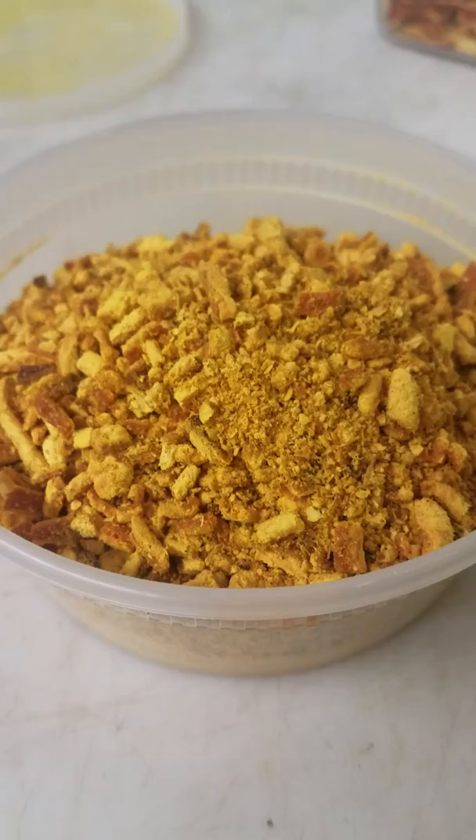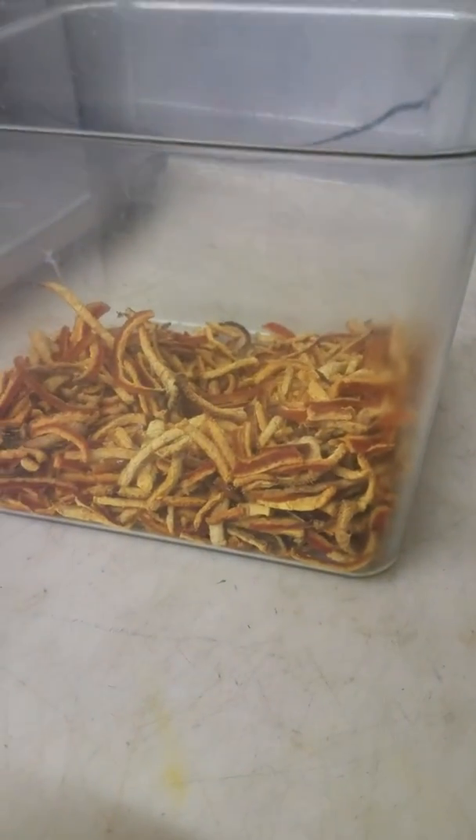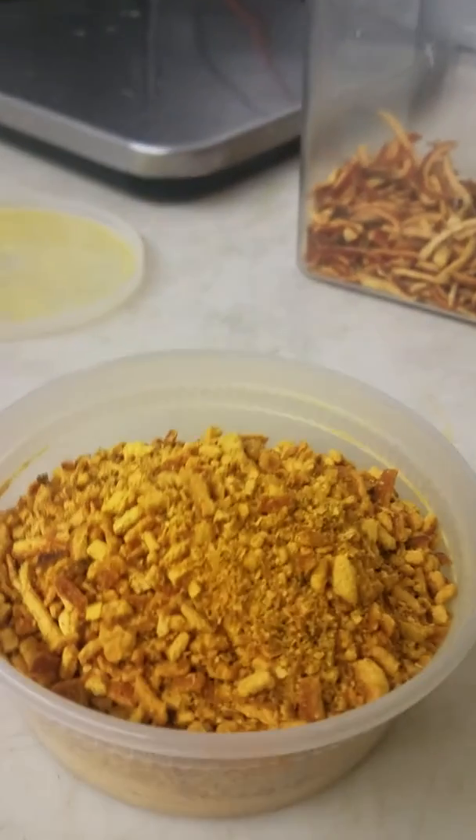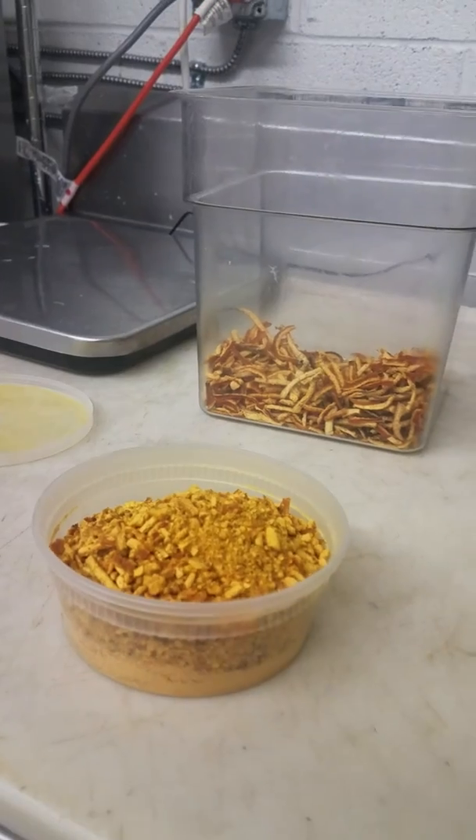Okay, and there you have it. So we have fresh ground clementine. We have a couple that we'll use for the top. Pretty simple, pretty basic fresh ingredients. Thanks again for watching.